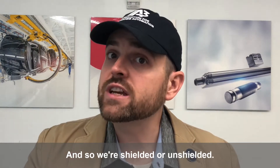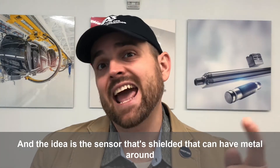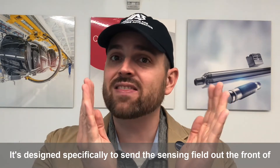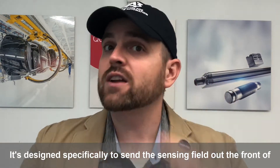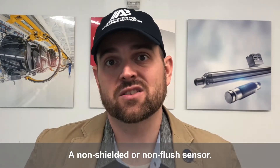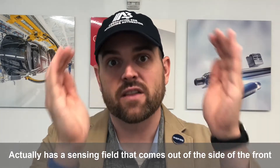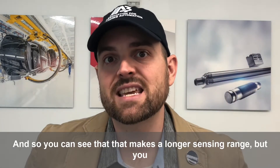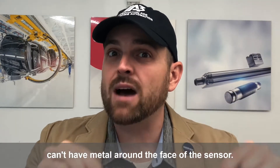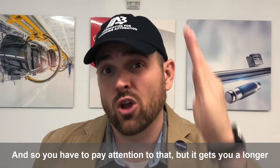So we have shielded or unshielded. The shielded sensor can have metal around the sensing face — it's designed specifically to send the sensing field out the front. A non-shielded or non-flush sensor has a sensing field that comes out of the side of the front of the sensor. That gives it a longer sensing range, but you can't have metal around the face of the sensor.